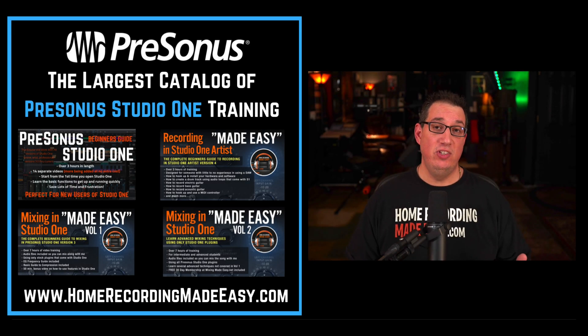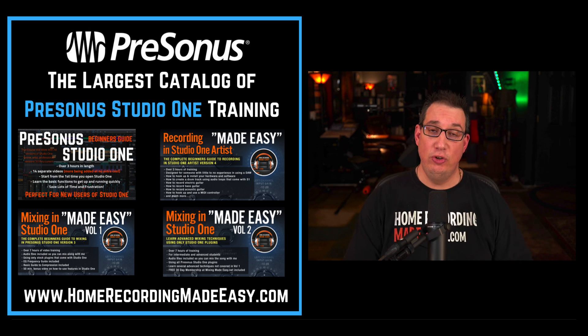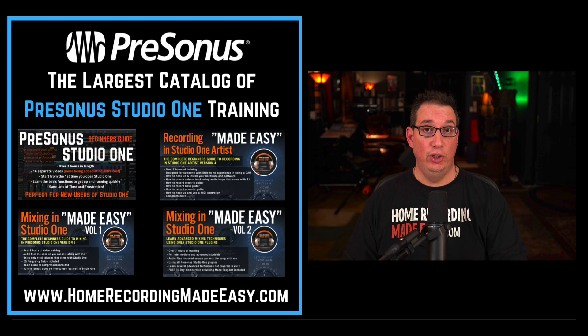Hey everybody, welcome to HomeRecordingMadeEasy.com. My name is David Vignola, and if you are a PreSonus Studio One user, then take a minute to watch this video. This video is for you.